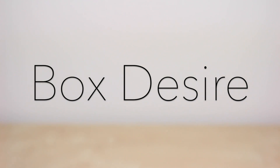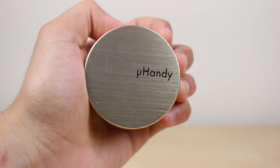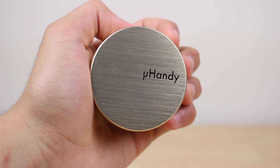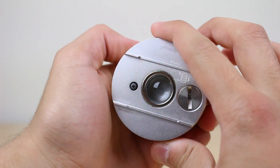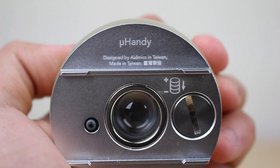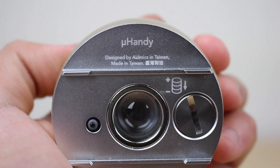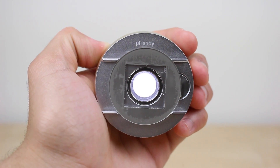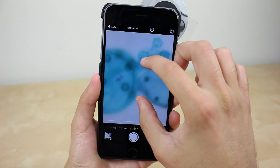Hello everyone and welcome to the Voxdesire. This is the U-Handy, a tiny device that turns your smartphone or tablet into a portable microscope. Created by the 8Mix team in Taiwan, it seeks to simplify the traditional microscope with a single lens transmitted light that works in conjunction with the camera of your device.